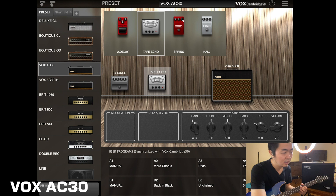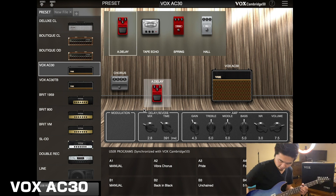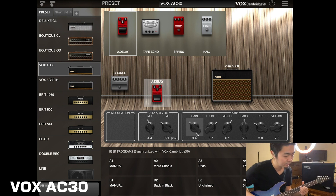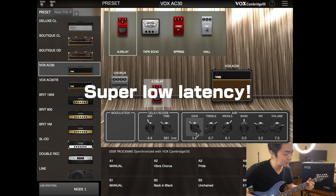Let's get an analog delay in there. Turn up the mix and try to get some chimey midrange Vox-type tone. It'll definitely cut through the mix for sure. And as you can hear, there's zero latency, which is awesome.